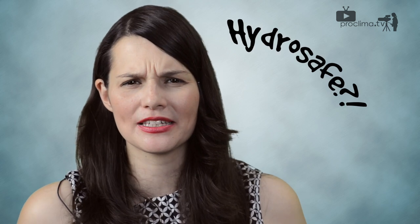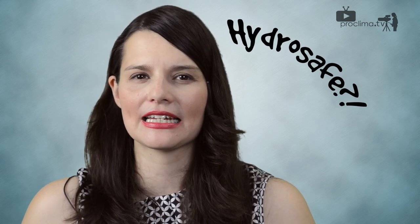Hello from ProKlima. Anyone who wishes to plan, build or live in a building that will be free from damage should choose a vapor check with an effective HydroSafe value. Michael Furster, Head of Technical Department, knows the answers.